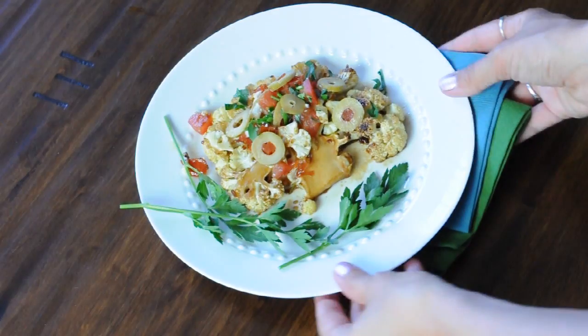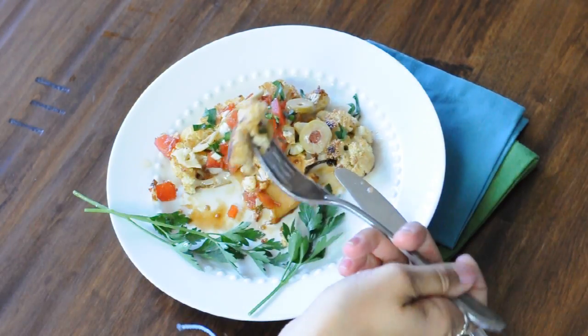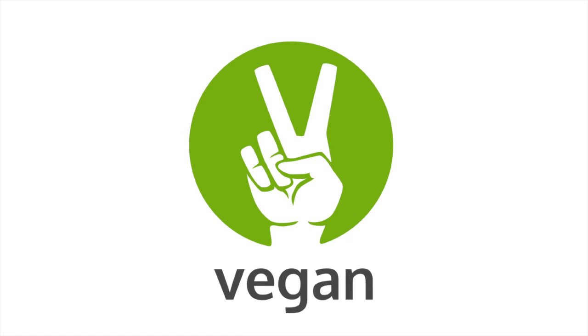Here it is, and oh my god I can't even tell you how delicious this is. I really hope you guys try this at home. This has been Michelle Kane for vegan.com — thanks for watching and I'll see you later!